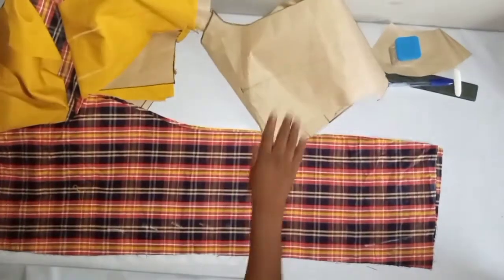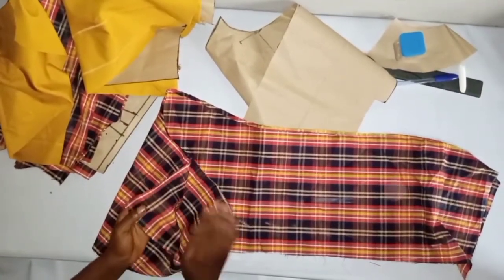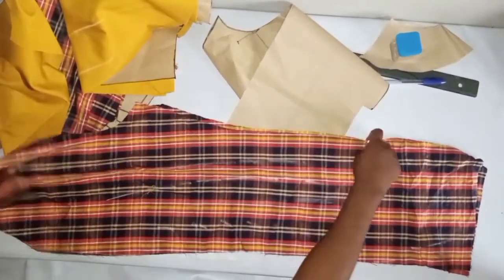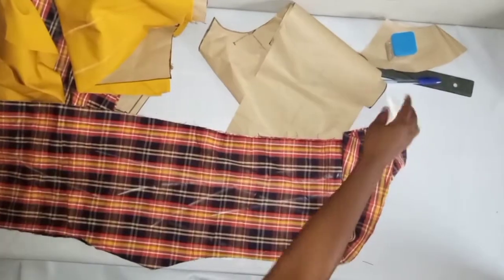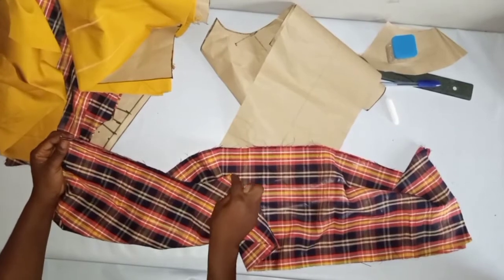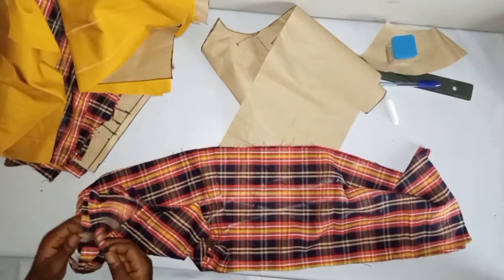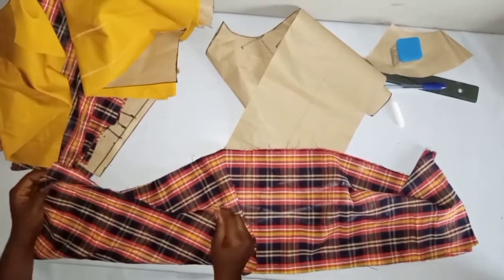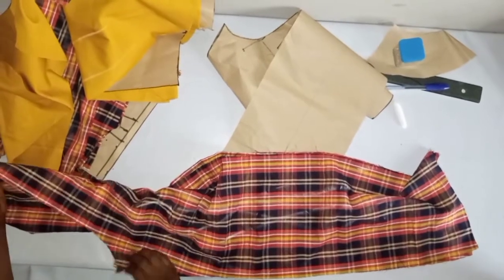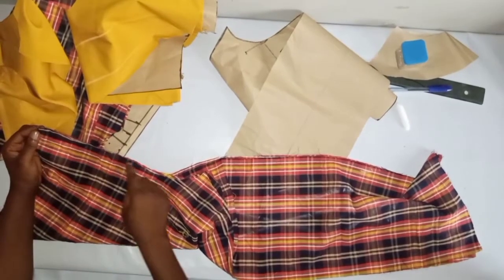Now for the trouser: place the wrong side facing outward and mark it with chalk so you know which side is which. Place the two pieces with correct sides facing each other, take it to the sewing machine, and sew by half inch. Do the same for the back trouser. Just take it to the sewing machine and sew with half inch, joining the two sides of the front trouser together.